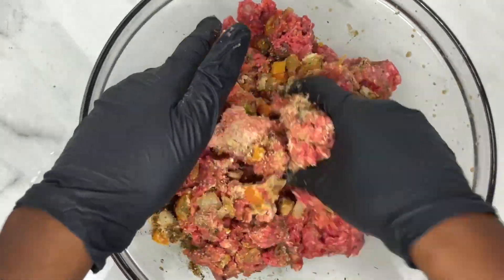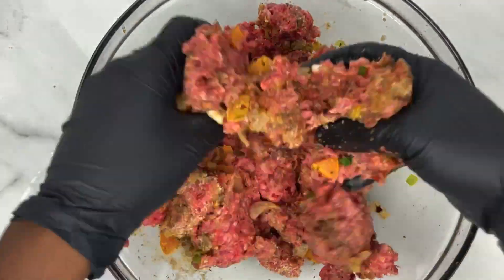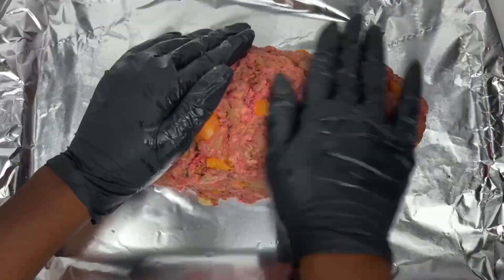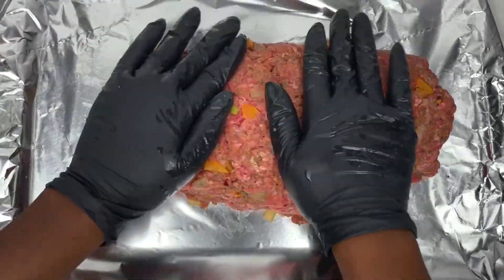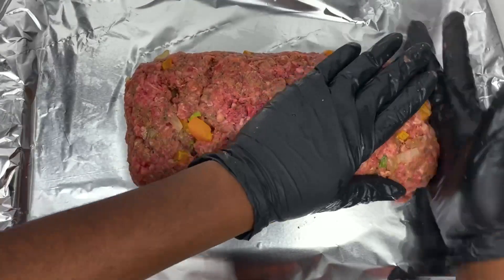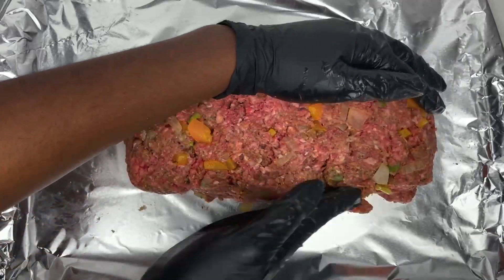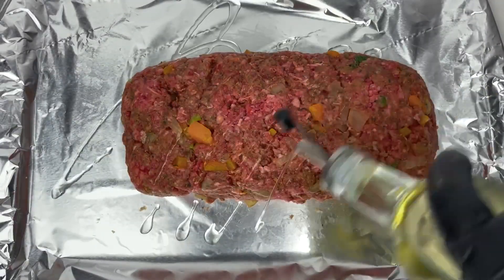Once that's nicely mixed together, I added it to a baking sheet lined with foil paper for easy cleanup. You can use a meatloaf pan if you want, but I like using a baking sheet because it gives the meatloaf a nice crust. Once that was formed with my hands to look like a meatloaf, I drizzled it with some olive oil and added it to a 350 degree oven for around 40 minutes.